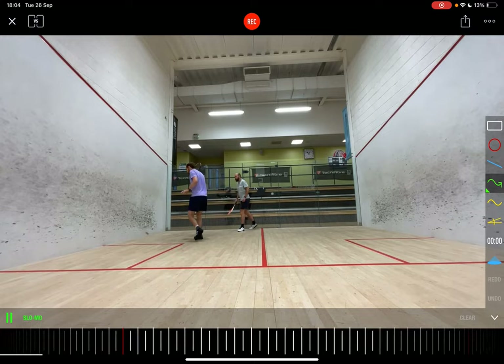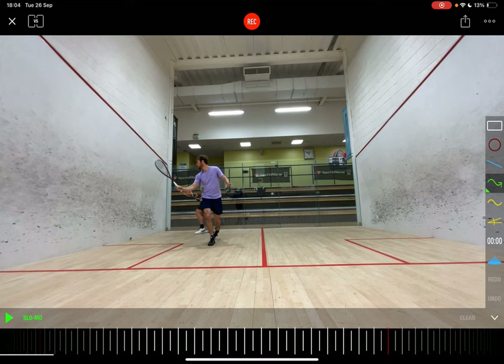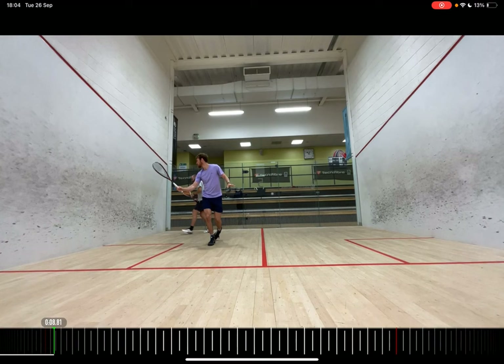The other day I was on court doing some work with one of my students, Jared Carter — a young professional that's really starting to climb the ranks with a lot of potential. I want to talk about what we're doing. Look at the quality of that length there, hitting just behind the service box — beautiful length that's going to make the back wall nice and tight.